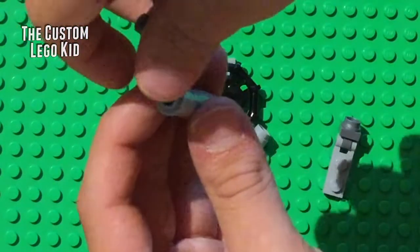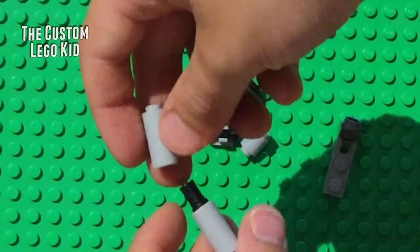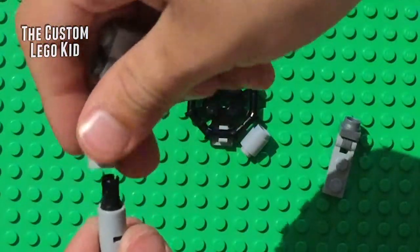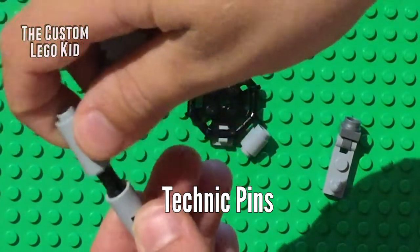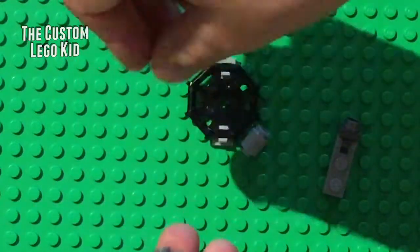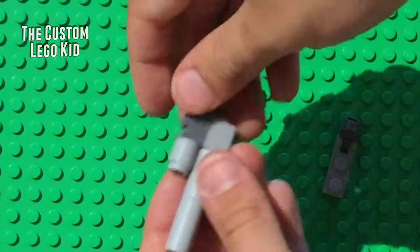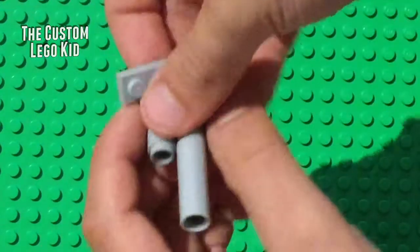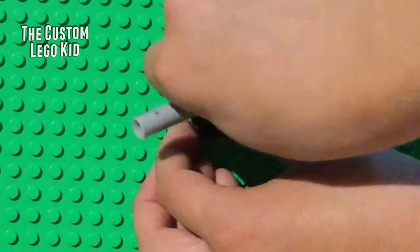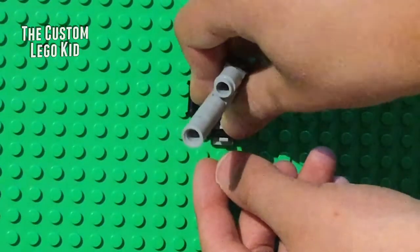For the main barrel, take two Technic connectors — put a full Technic pin in one and a half Technic pin in the other, then stick them together. The half Technic pin will stick right into the bottom. Stick the little extra part on there, connect it to the connector, and you can rotate it thanks to that piece.